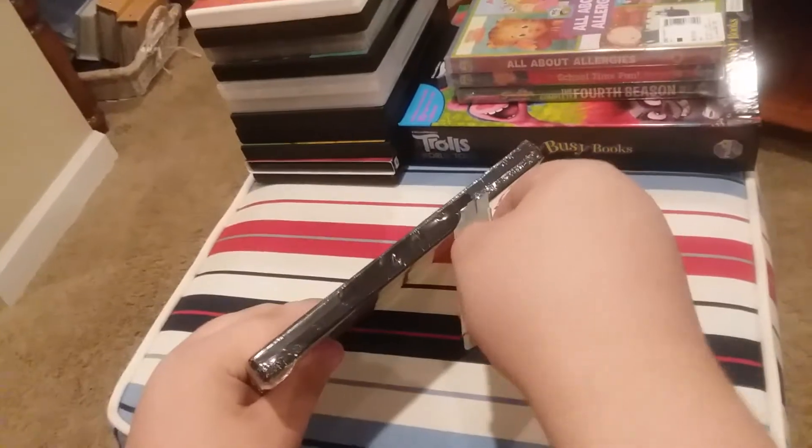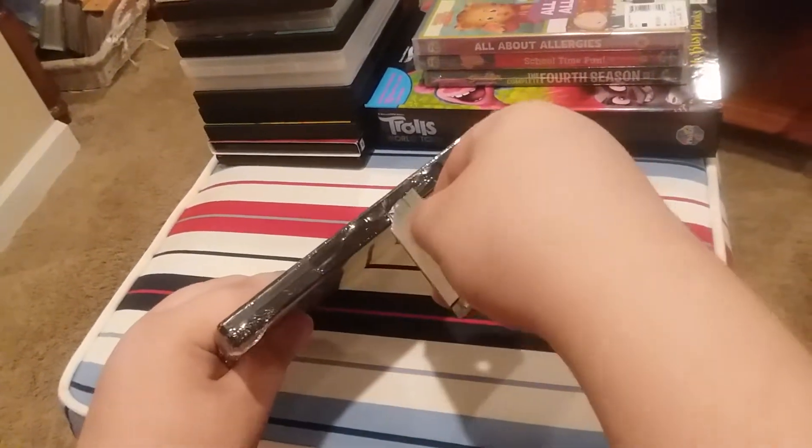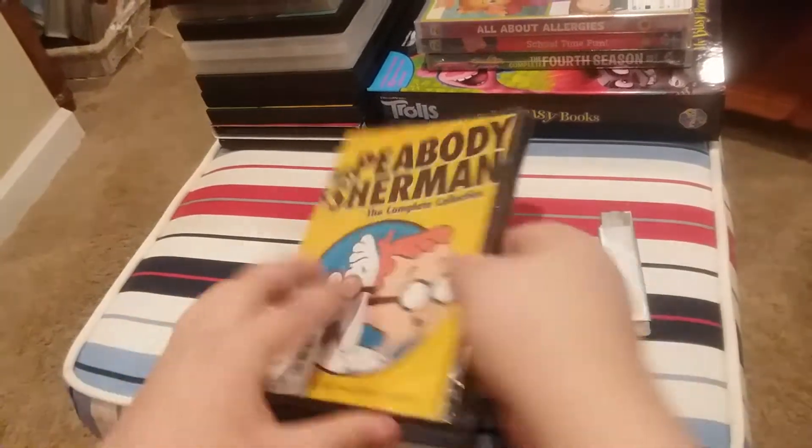This is a DVD. Now we're going to open it.